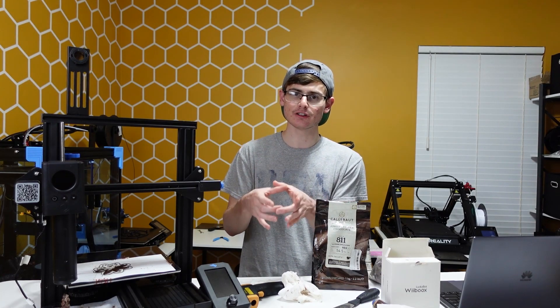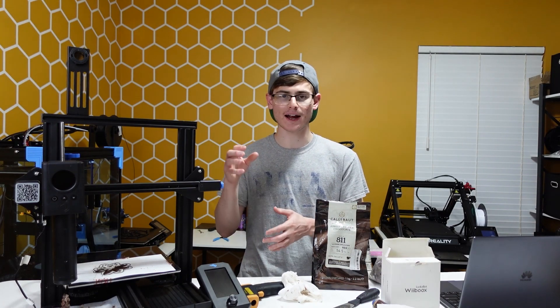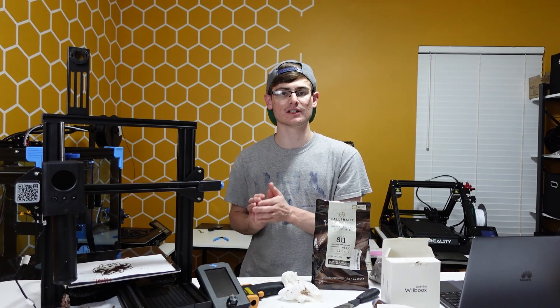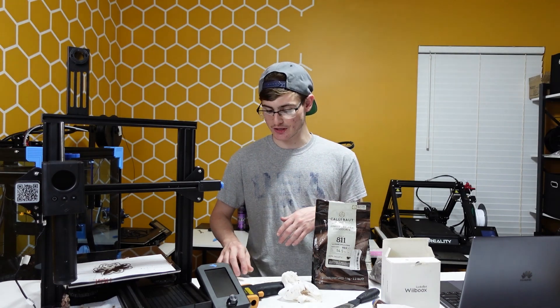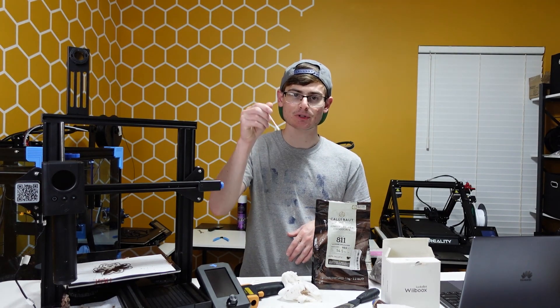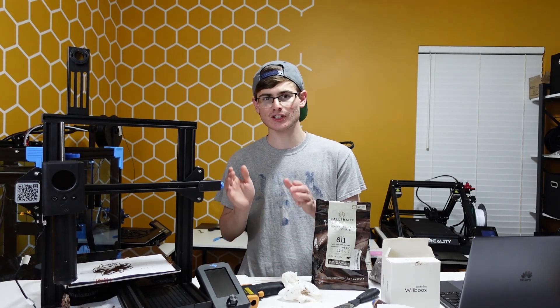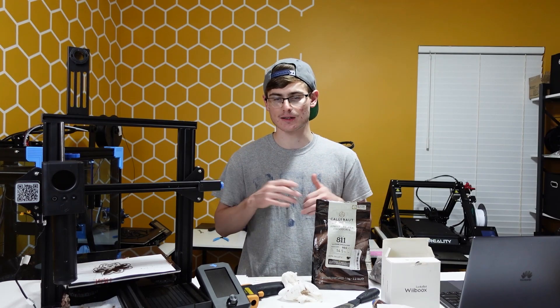Also keep a little jug of water, a cup of water right next to your print station as well. Make sure you're not getting water all over your chocolate but make sure it's nearby. This way you can dip your q-tip in the water or you can dip your paper towel in the water, because sometimes a dry q-tip or a dry paper towel just won't cut it.